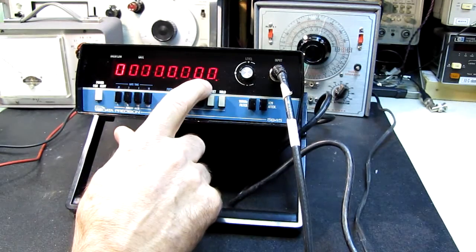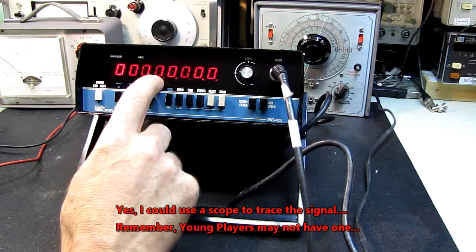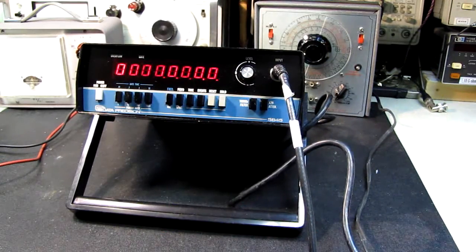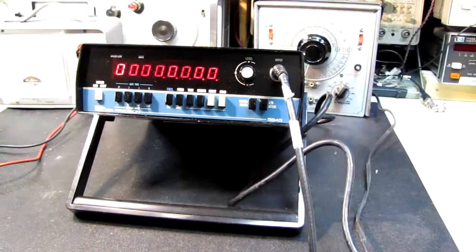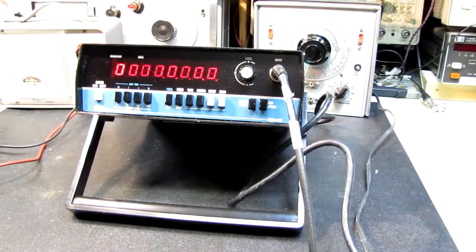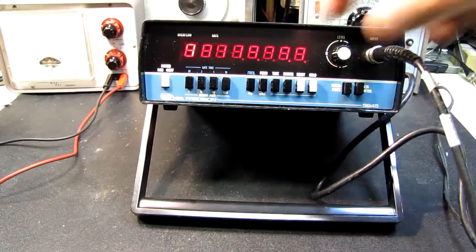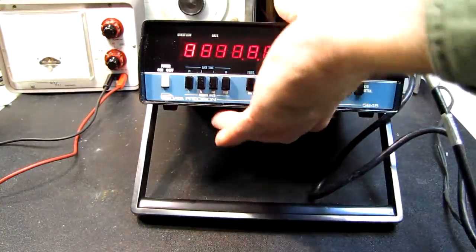Obviously something's happening, so the front end of this appears to be alive. But all the digits are flashing, which is very strange. I'm going to lower the frequency — let's try 400 kilohertz. It appears to have changed slightly. Let me try 50 megahertz. We can see the display is changing when I change frequency; we're getting differences in the display. It's not anything readable or correct, but we're getting differences.